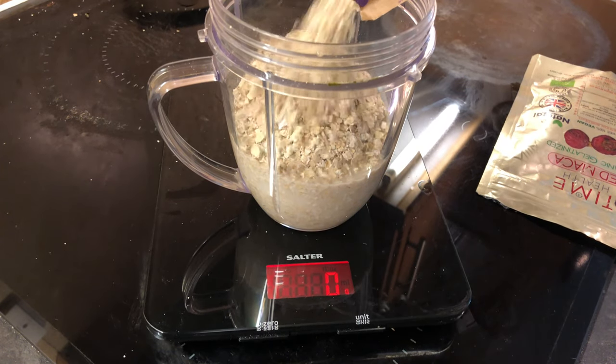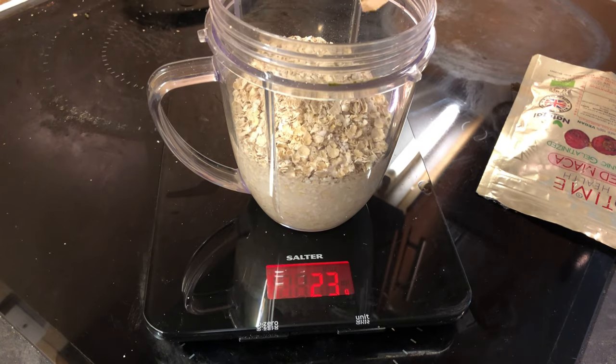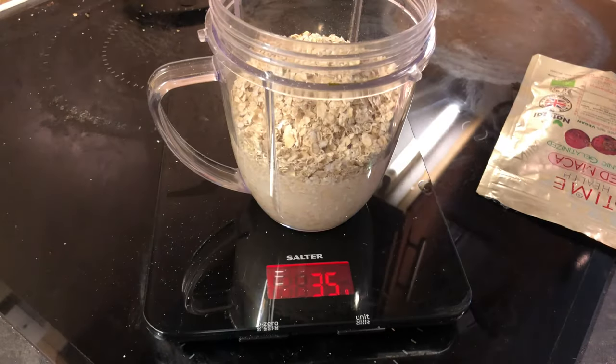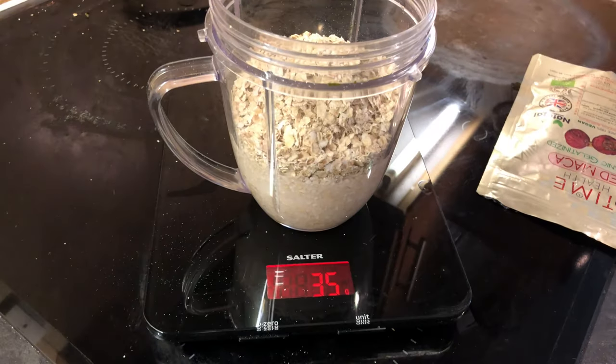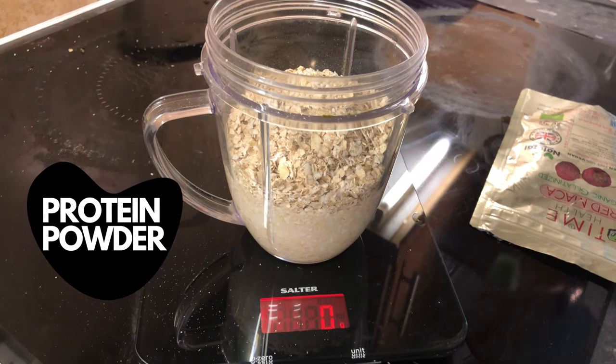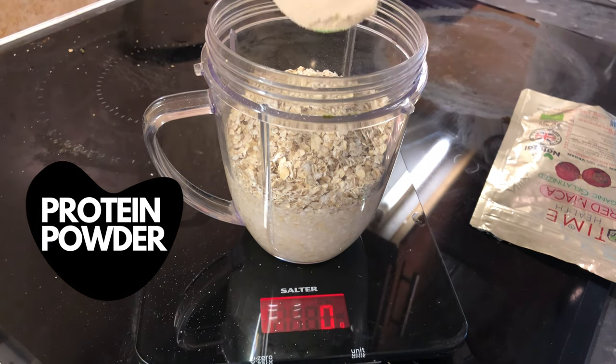You can use MyFitnessPal to help you count your macros and calories, but I've kind of changed things and now I add ingredients depending on how I feel. The key ingredients for me are the almond milk, the oats for sure, and the protein powder.